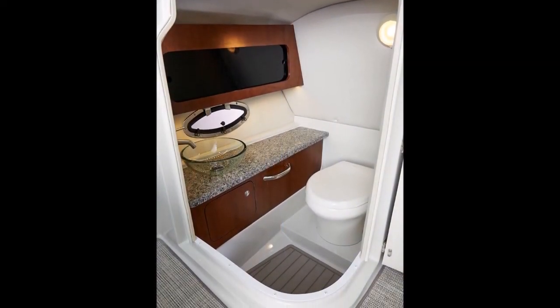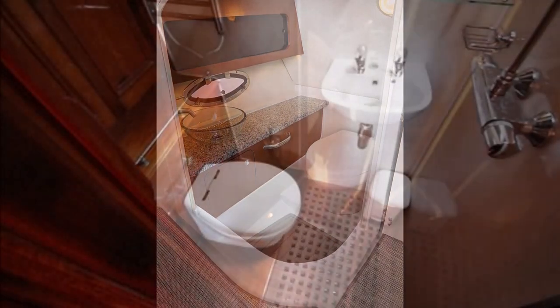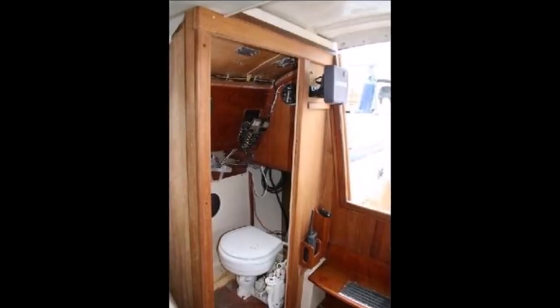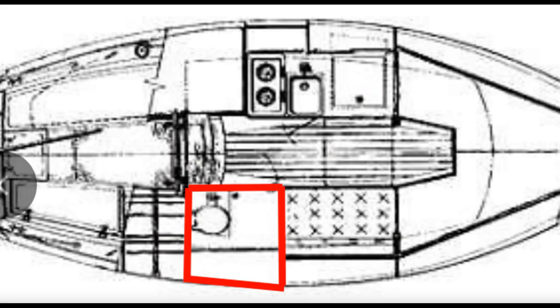The first thing you have to ask yourself is do you want an enclosed head or not? Most people jump at an enclosed head and it makes sense — who wants people around when you're doing your business? But a classic naval architect once said: when designing small boats, why give up 30% of your living space for something you use less than 10% of the time?